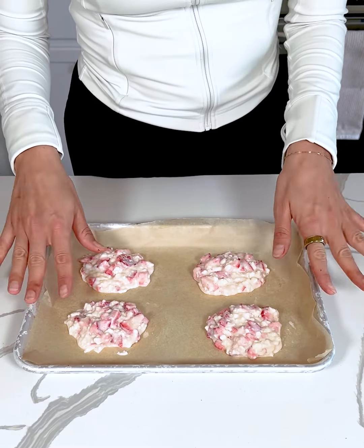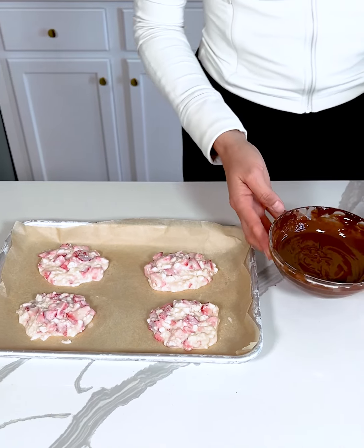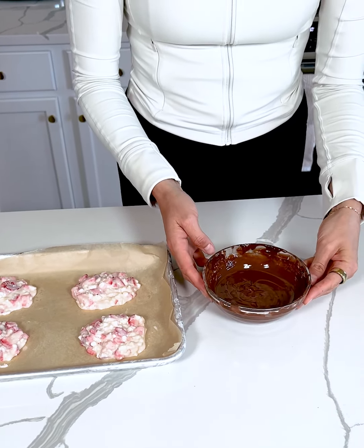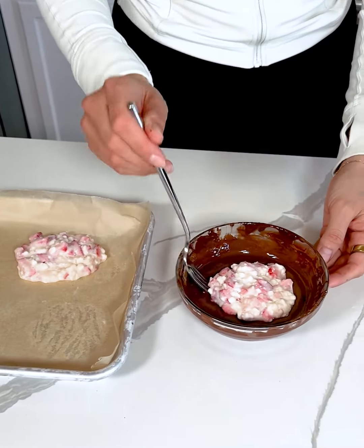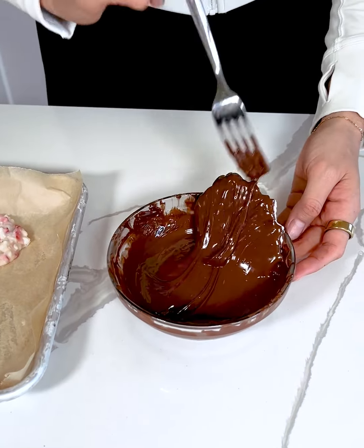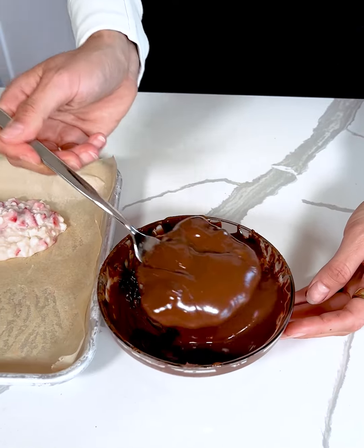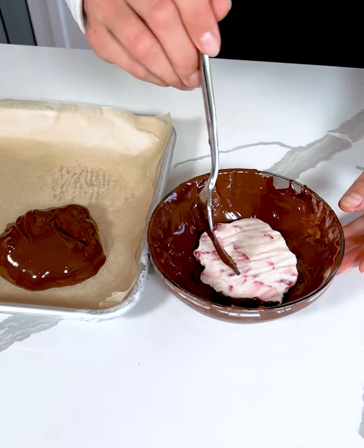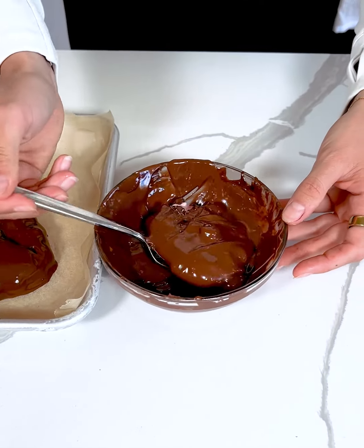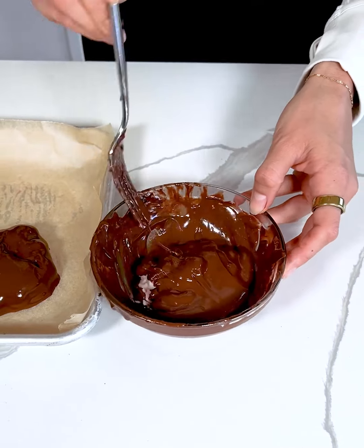Then we are going to do that final step. The strawberry cheesecake bites just came out of the freezer after about an hour and a half to two hours, and now I have some melted chocolate for that final step. I'm going to take each one of our strawberry cheesecake bites and dip it into the chocolate — try not to make too much of a mess here, but we'll see — and then place it back onto the parchment paper.